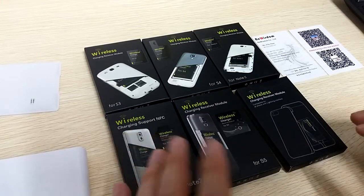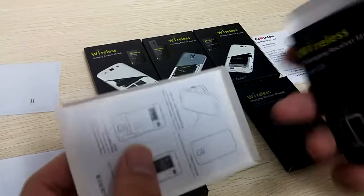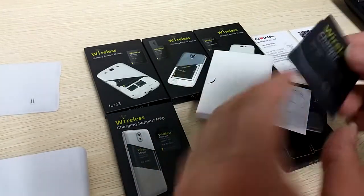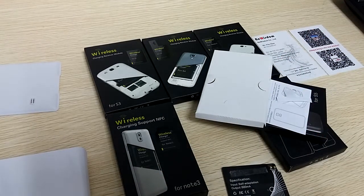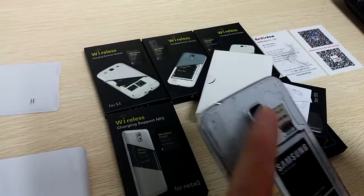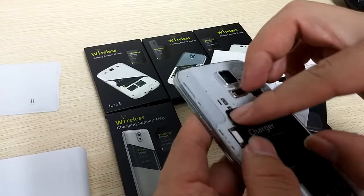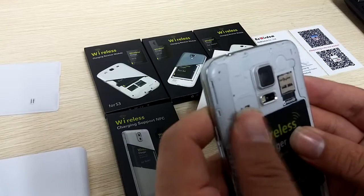Let's first see the S file — how to install it. Okay, this is the package, and this is the chip for the S series. Here is a sticker, tear it off. Here is the S file. Let's make it — 2 pin and here. Okay, it's very easy.